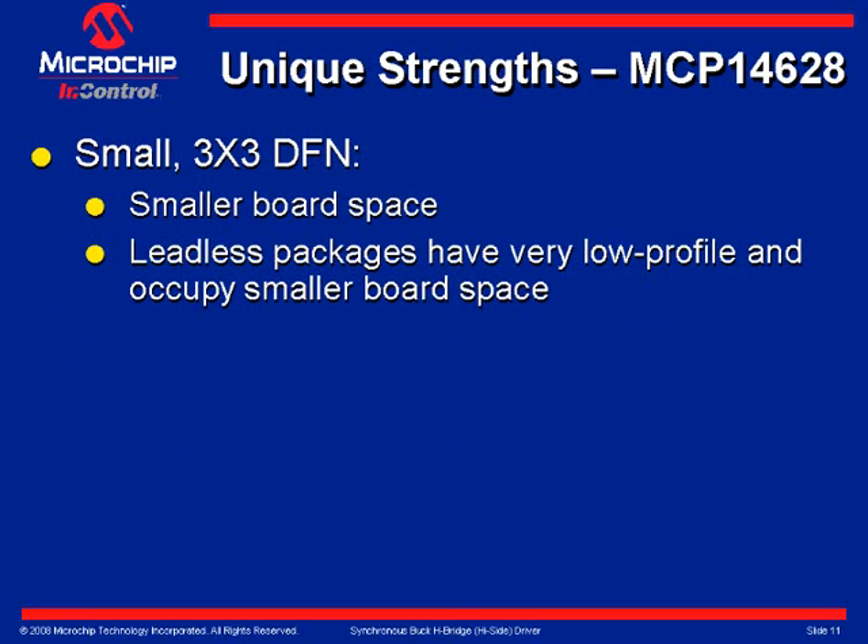Slide 10 shows that the MCP-14628 is available in a 3x3 leadless DFN package, which has a very low profile and occupies smaller board space.